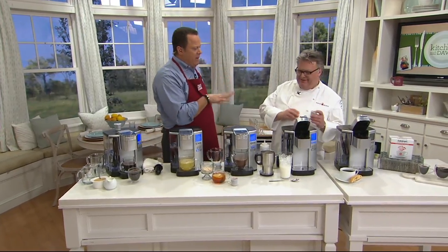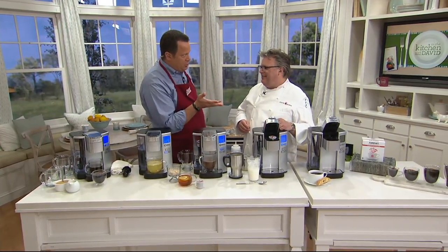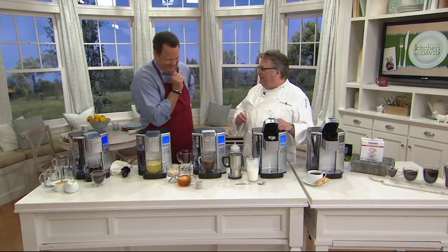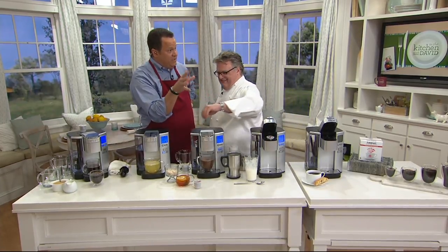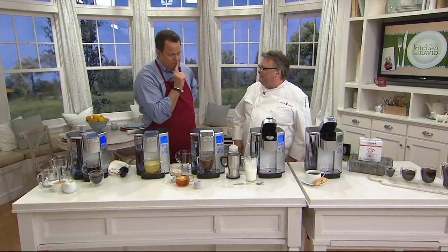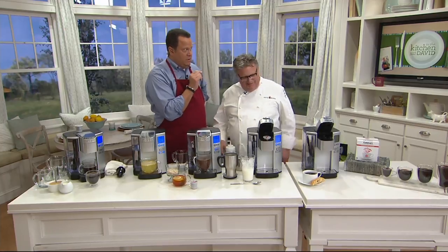Now chef, we talk about a busy schedule — can we wake up to coffee? Can I program this to turn on at a certain time? Yes, you can. You can wake up to soup, you can wake up to oatmeal. The oatmeal would be nice for the kids. You can put cinnamon in some hot water and wake up to the nice taste and smell of cinnamon, some raisins.